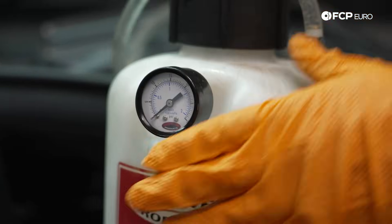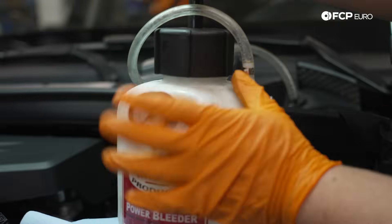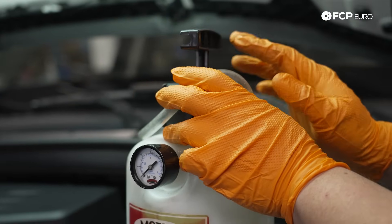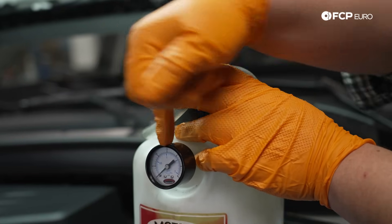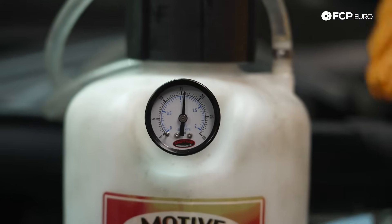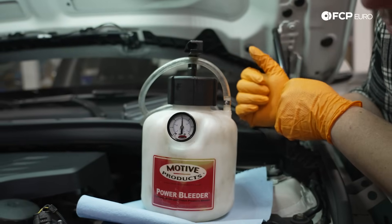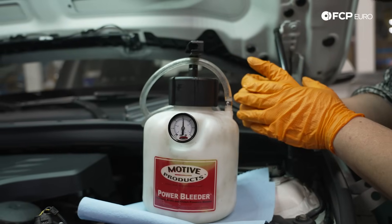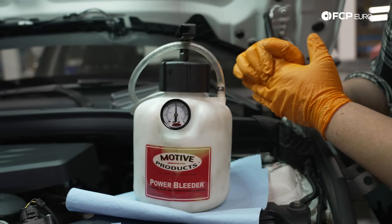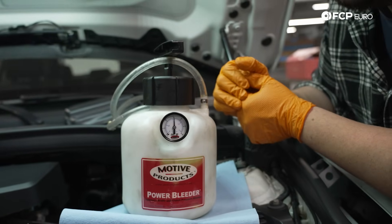We're going to set our tool down on top of this airbox and keep some towel in case there's any spillage. Now we're going to pump the system to 15 PSI — that's what Motive recommends. There are times when you may want to go above 15, depending on the type of vehicle you're working on. Our goal now is to give the tool and the vehicle a few minutes. We're not seeing the pressure drop drastically, so we know the tool has no leaks and the vehicle has no leaks. As long as it's holding, we can proceed by filling the Motive bleeder with fluid.